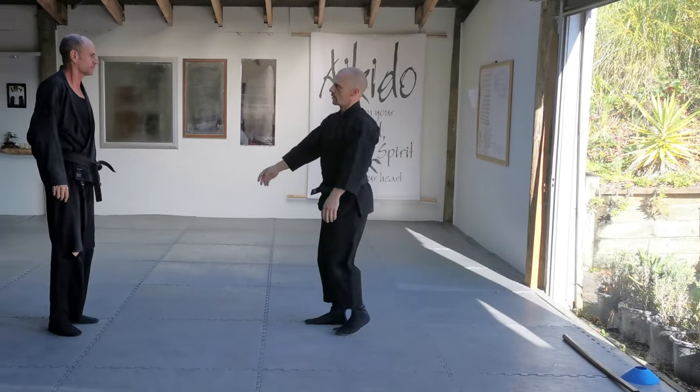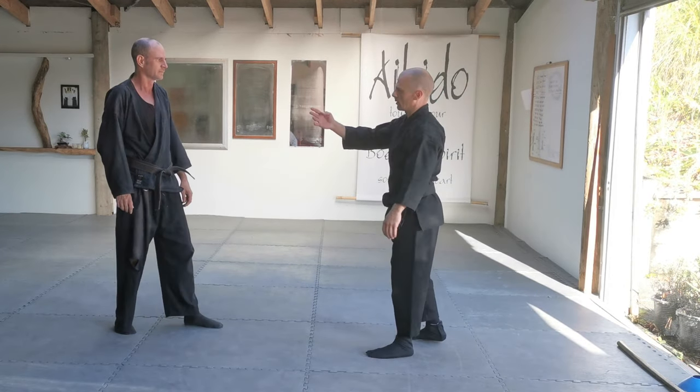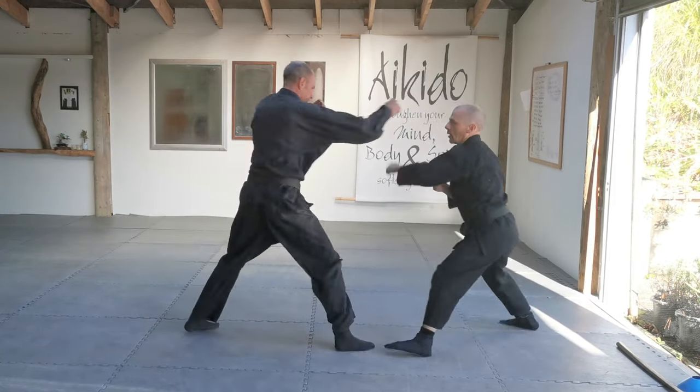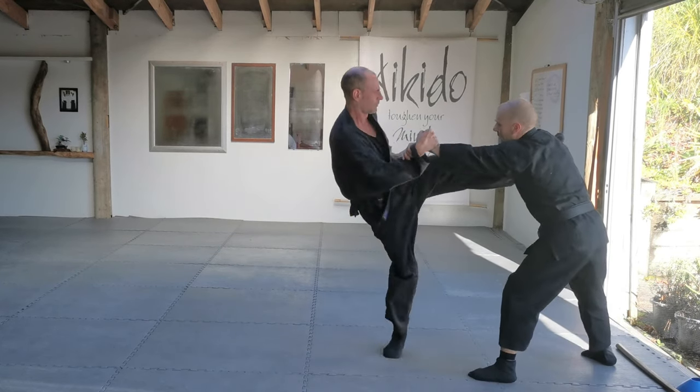One more technique we'll work on in Taijutsu now. This is just from a punch and a kick with the opposite leg, so I'm just going to go for a punch first — block it and catch the wrist, and he's going to kick with the rear leg, catch it like that.